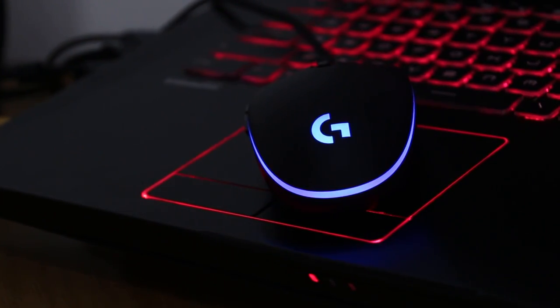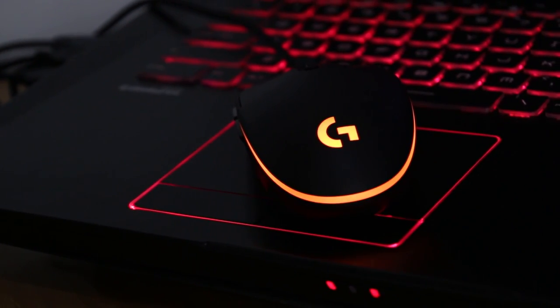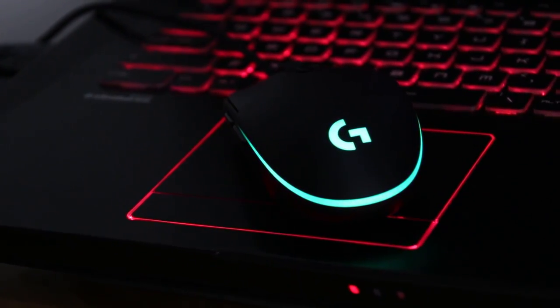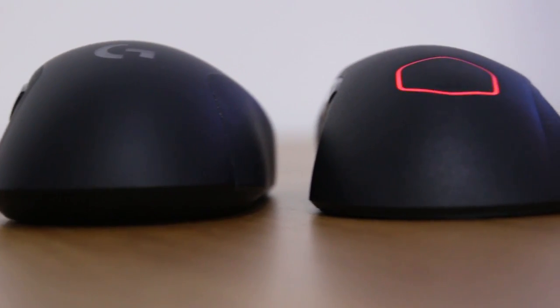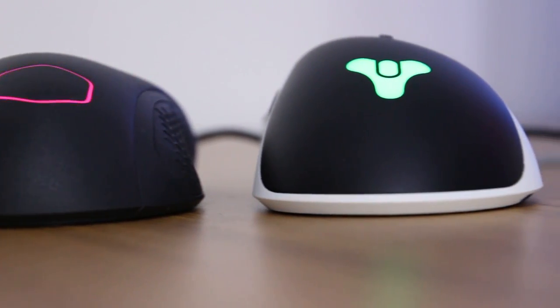It also features RGB lighting that can be synchronized to other Logitech products through the software if you're into that. My only criticism around its shape is that I'm more of an ergonomically shaped mouse user — I use the DeathAdder, also quite enjoyed the MM530, and would definitely lean more toward a lighter version of the G502 or alternatively the G402 and G403.